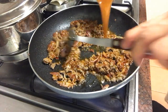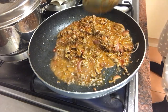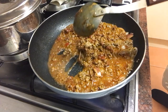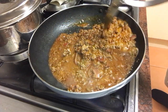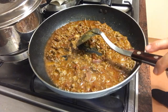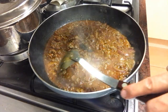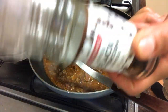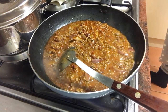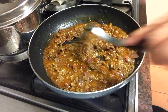I'll cook a little bit. Let's get started.